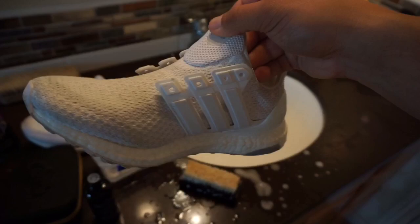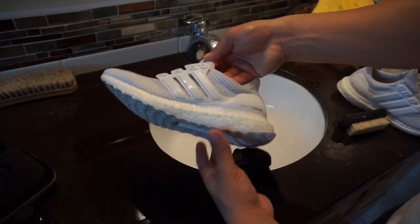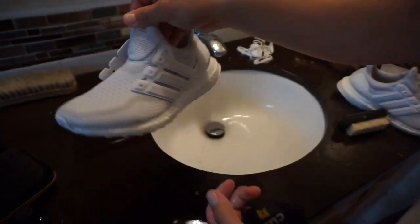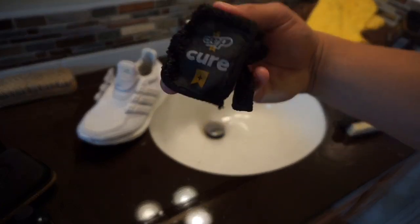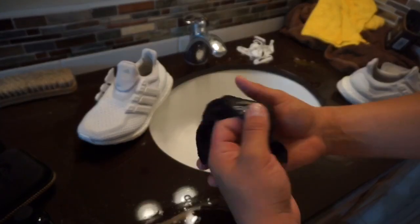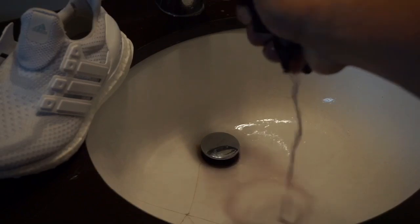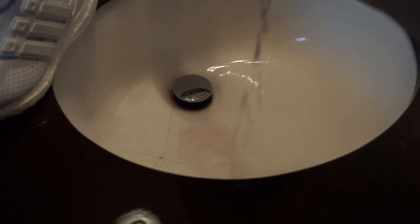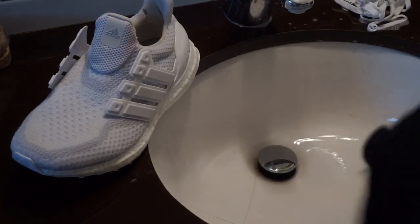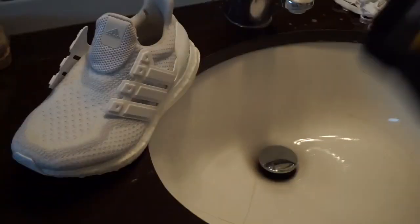I'll show you guys what it looks like once I'm done with both sneakers. After cleaning the shoes, I went ahead and rinsed them and everything — they're looking very, very clean. Definitely the product is a good product. So after cleaning the shoes and wiping them down with the CreperTech Cure microfiber rag that they give you — check this out. Look at all that dirt that came out. I wanted you guys to see all the dirt that came off of the shoes — wiped them down with the rag and that's basically what came out.